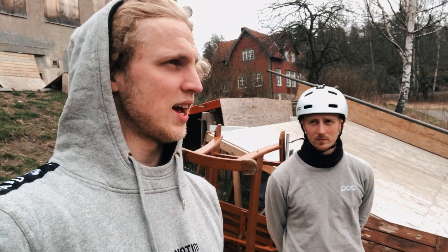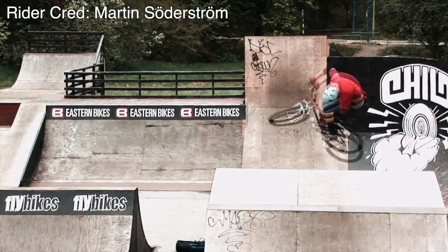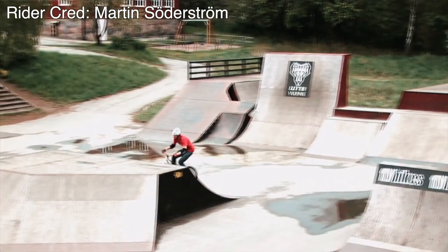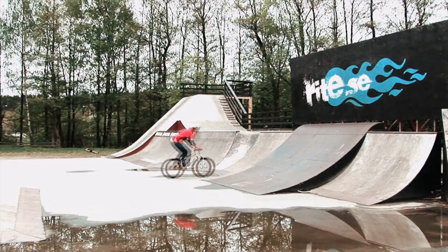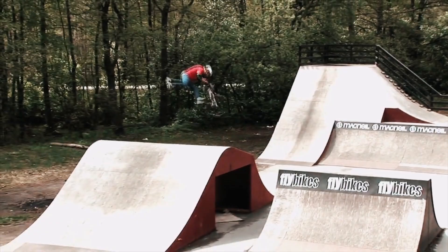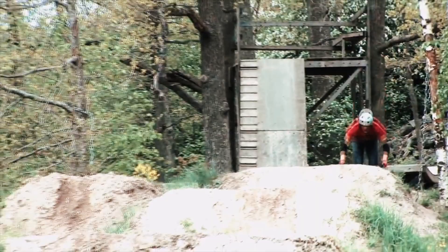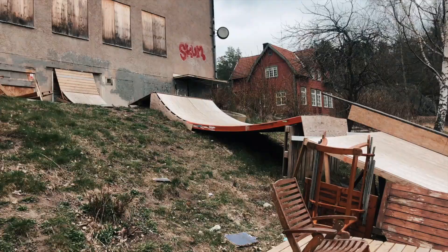I'm gonna show you a little bit from the park — how it looks like today, and also a few short clips from how it used to look like back in the day. So here are some clips from how it used to look like, and here is how it looks like today.